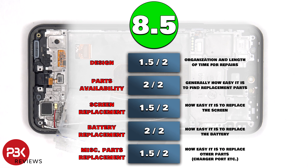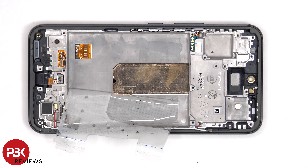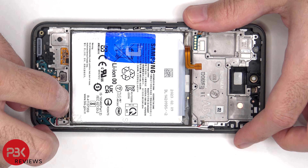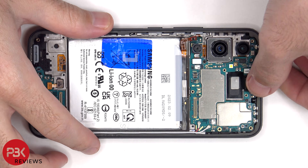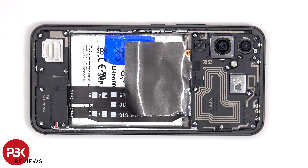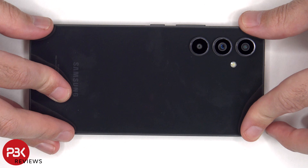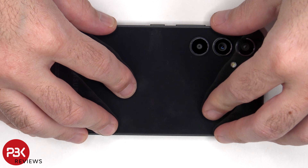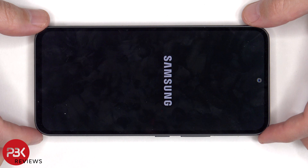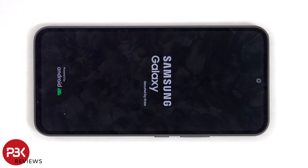For the repairability score on this phone, I give it an 8.5 out of 10. Now it's time to reassemble the phone. Once everything is back in place, apply new adhesive and reapply the back plate. Flip over the phone, power it on, and you're done. I hope you enjoyed this video, and I'll see you in the next one. Bye bye.